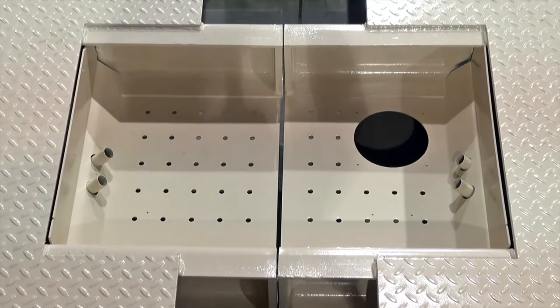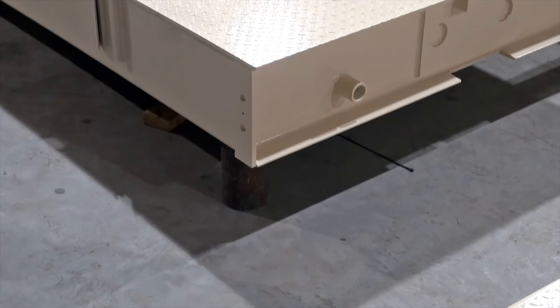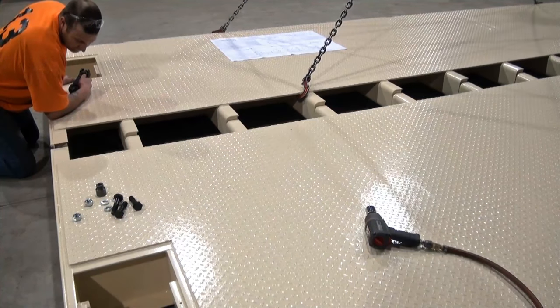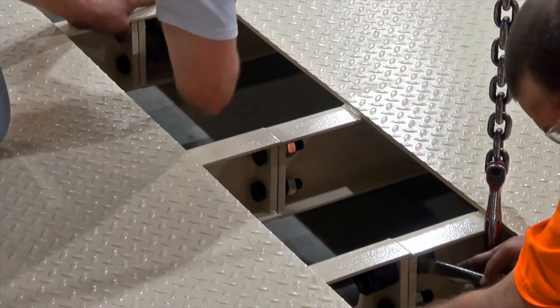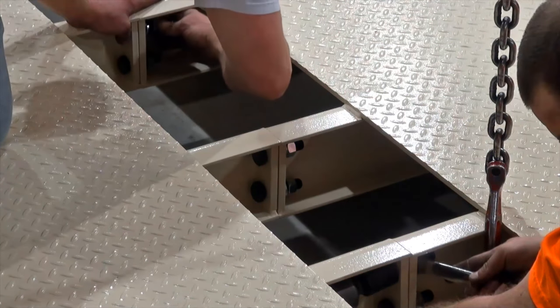The intermediate weighbridge is identified by the large access panel located at its midsection. Place one of the halves of the first weighbridge onto blocks using a crane, then maneuver the second half with the crane into proper alignment. Once the two halves are aligned, the crossbeams that meet one another in the middle must be bolted together using the supplied connector bolts.